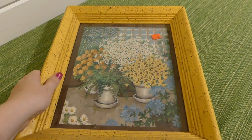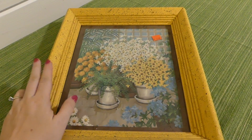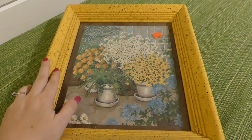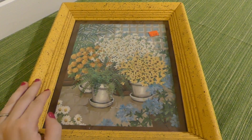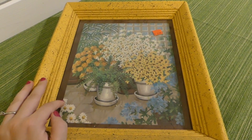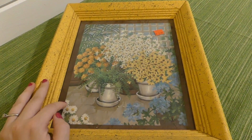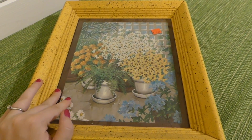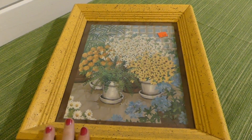Hey guys, so I got a Goodwill haul for you today. I actually only went to Goodwill because I was looking for pants for my oldest son. He is just growing like a weed and I'm having a hard time keeping up with his sizes, but of course I made the mistake of looking around and I found all kinds of goodies. So I'm going to go ahead and show you what I got that wasn't pants.